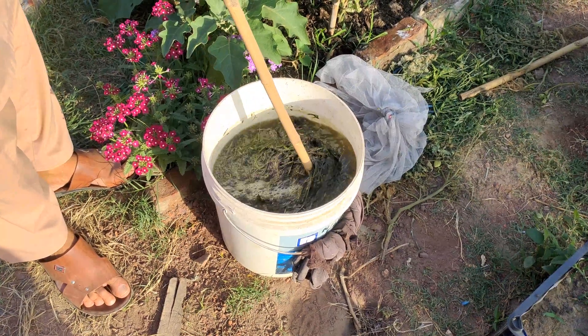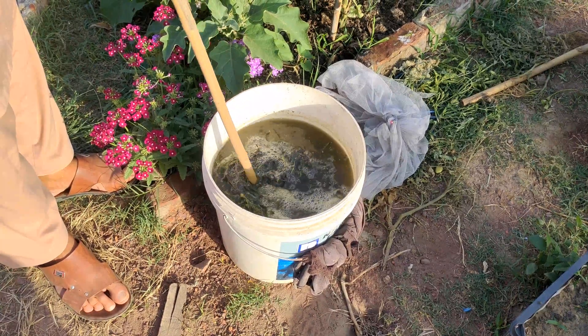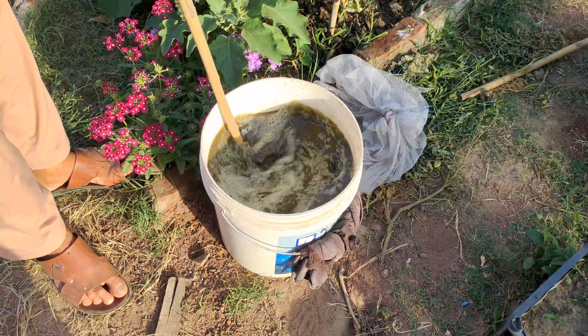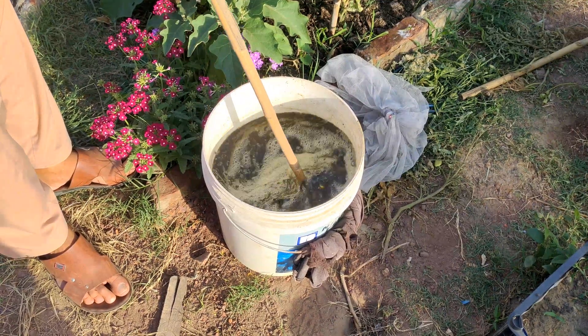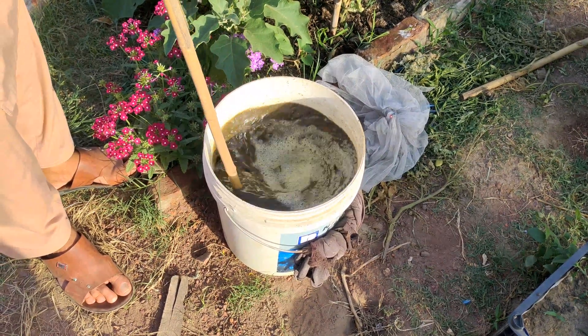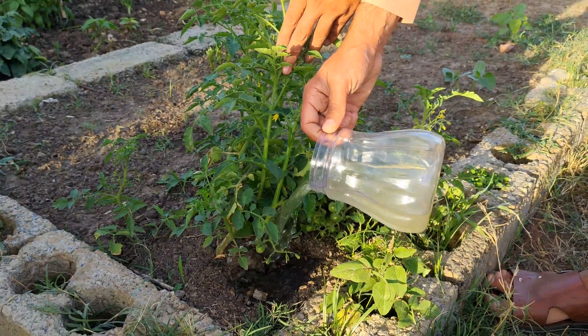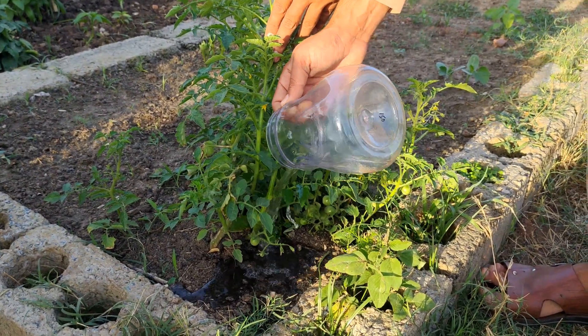This special drink is called Jadam Liquid Fertilisers. Jadam Liquid Fertilisers are nutrient solutions extracted from organic materials using microorganisms in an anaerobic process called putrefaction. They are easy to make and provide both the plants and soil benefits far beyond the average store-bought fertilisers.